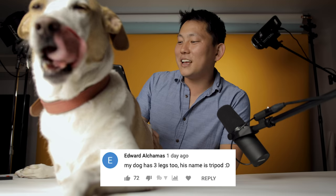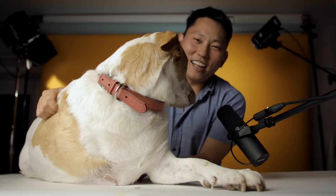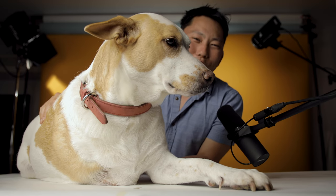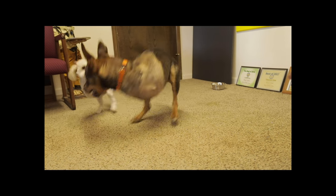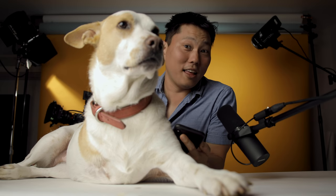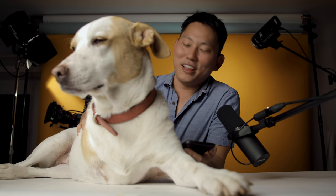Edward says, 'My dog has three legs too — his name is Tripod.' Wait, seriously Edward? That's awesome, just like Lefty over here. Carrie was just saying the other day how she's like, maybe I should have put a little more thought into Lefty's name — she gets a lot of weird looks when she tells people her name is Lefty. Tripod's a really good name. I also thought Southpaw would be a pretty good name for this one. I'm pretty sure that's a kangaroo — that was the coolest dog I've ever met, super happy, super cool, kept reminding me of a T-Rex just how it would stand up and hop around.